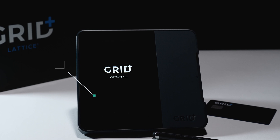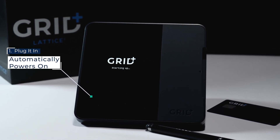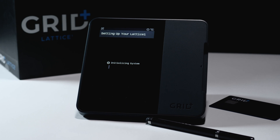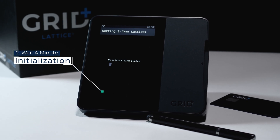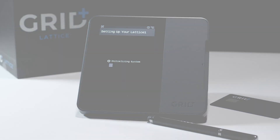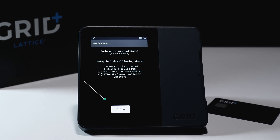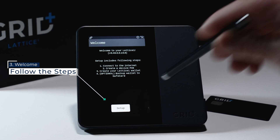Let's take you through the step-by-step process using the wizard. After you plug in the Lattice One, the screen will take just a few seconds to display the Grid Plus starting up message. The unit will then automatically initialize — this step will last around a minute. You'll then be greeted with a welcome screen, which includes the four-step process you'll follow to set up your Lattice.